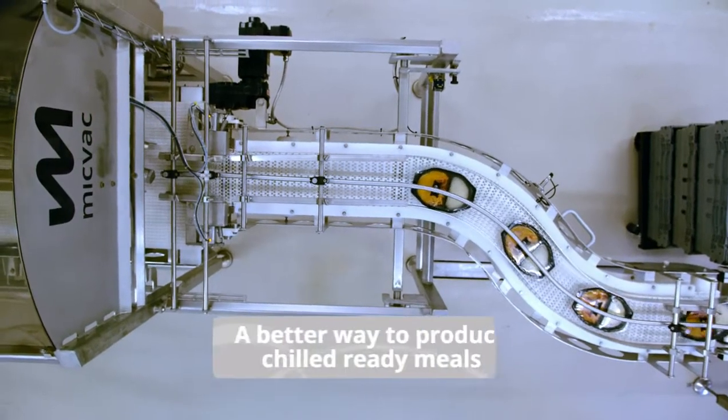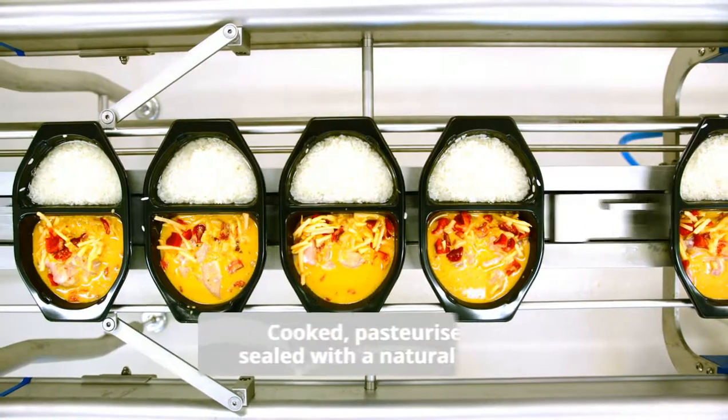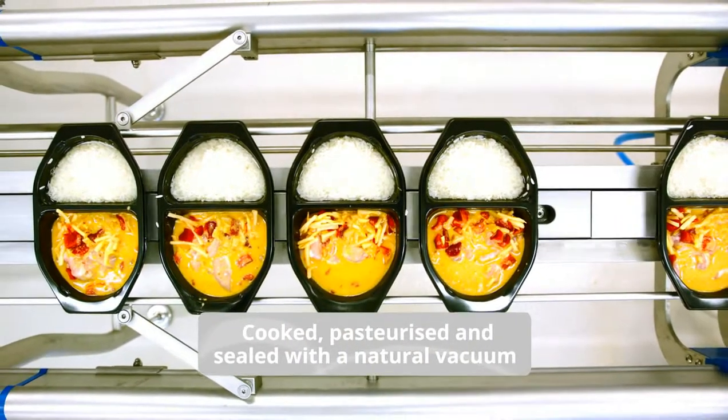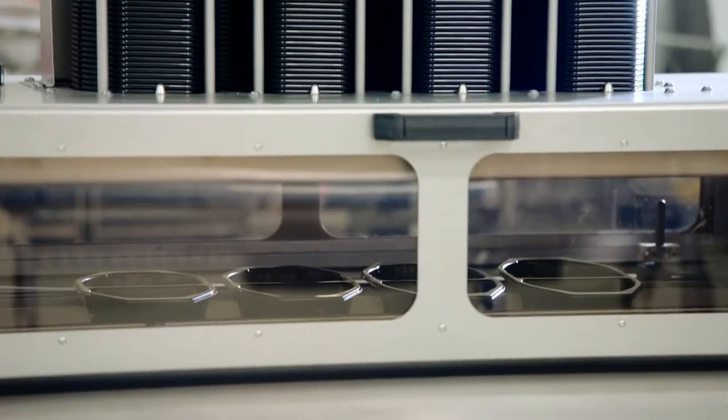The MicVac method offers a new and better way to produce chilled ready meals. This is how it works. The basic principle is combined cooking and pasteurization in one continuous process.